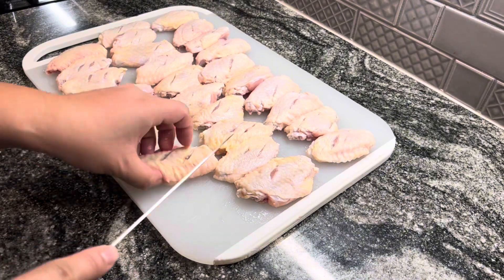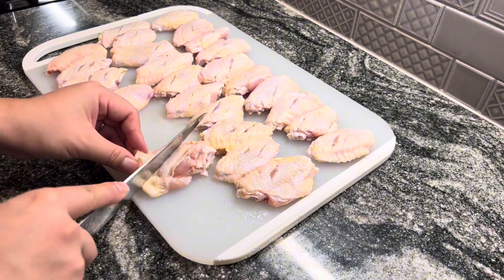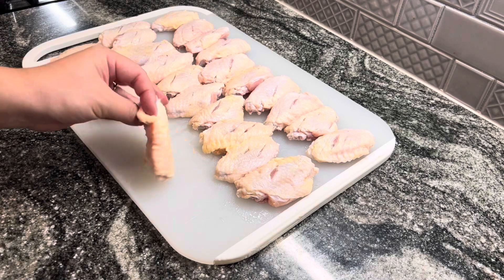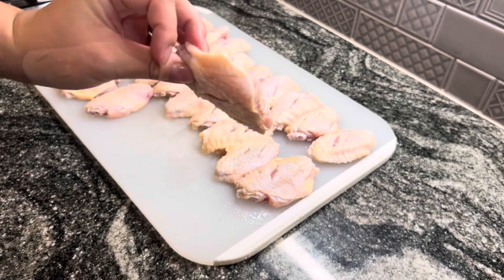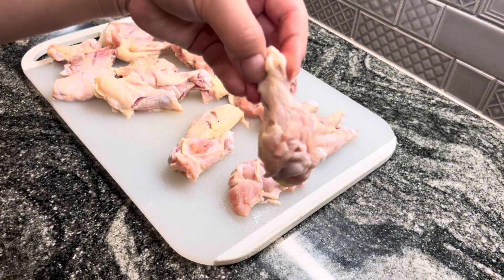I sliced them up front and back so we can get all the seasonings into the chicken wings. They should look like this. I'm all for team flats — I love my flats.